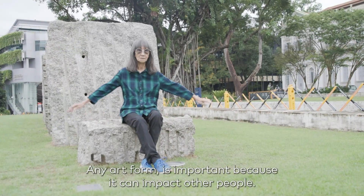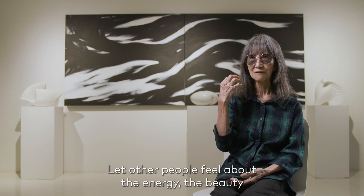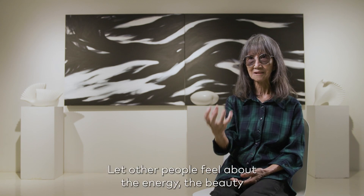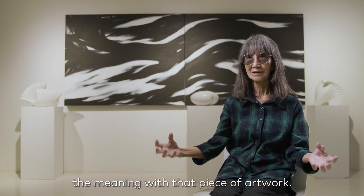Any art form — what is important is that it can impact other people. That other people can feel the energy, the beauty, the meaning within that piece of artwork. That is what other people can feel.